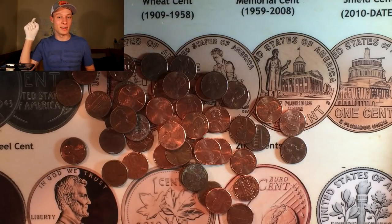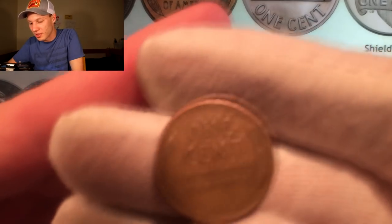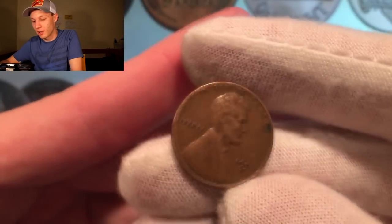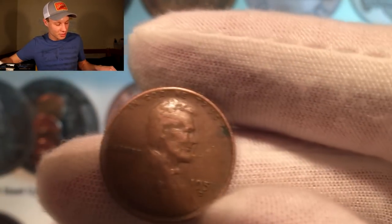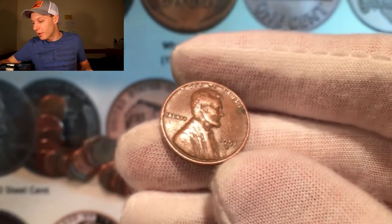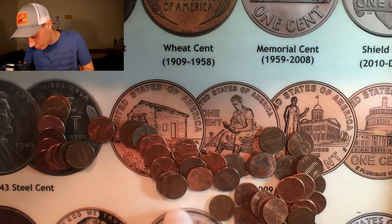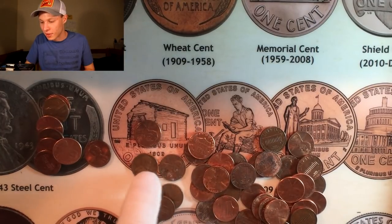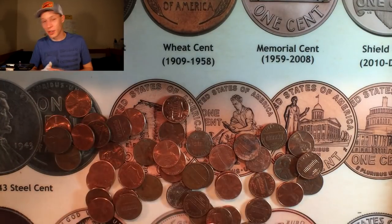Let's go to the next one — hopefully we find that 1961. This is out of the very next roll and we have a wheat cent wheat side up — three for three on flipping wheat side up! I love the color on this one; it looks like it's going to be an older one. It is a 1951 Denver — not as old as I thought, it just looks like it's been in circulation for a while. We already have that one in the book, so it's added to the pile.